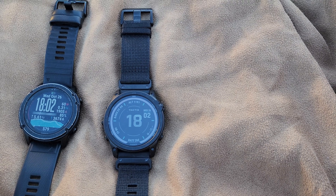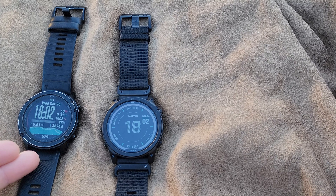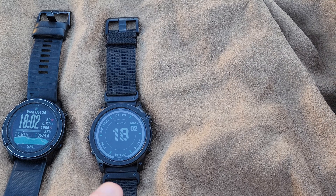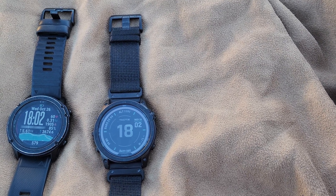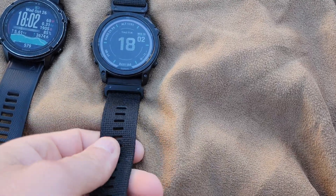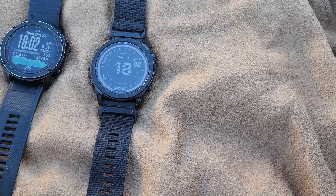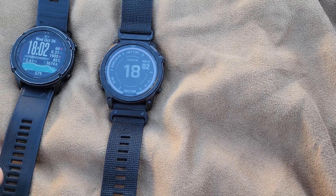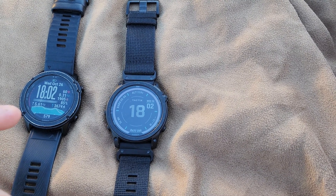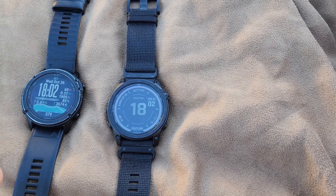When I got my Garmin Tactix Delta, it was the standard sapphire edition and came with the standard rubber band. The Garmin Tactix 7 Pro came with this cloth band — it's pretty robust — and an additional rubber band wrist strap, which is nice. So far I'm liking the cloth; it's actually not bad. Once it gets wet, we'll see how that goes.